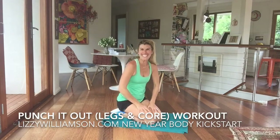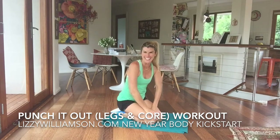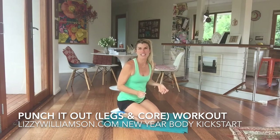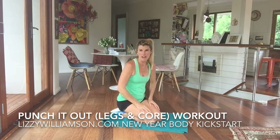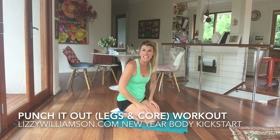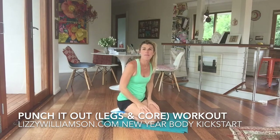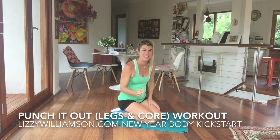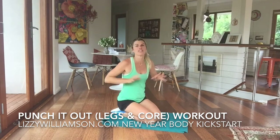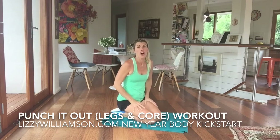Hi, it's Lizzie Williamson here for another of your 10 Day New Year Body Kickstart workouts. I love using movement when I'm feeling strong emotions — if I am feeling annoyed and cranky, if I move my body I know I just feel so much better. Here are some great moves for you to try if that's ever you throughout your year. They're also just fantastic moves for your legs and your tummy to do if you're ever down on the floor.